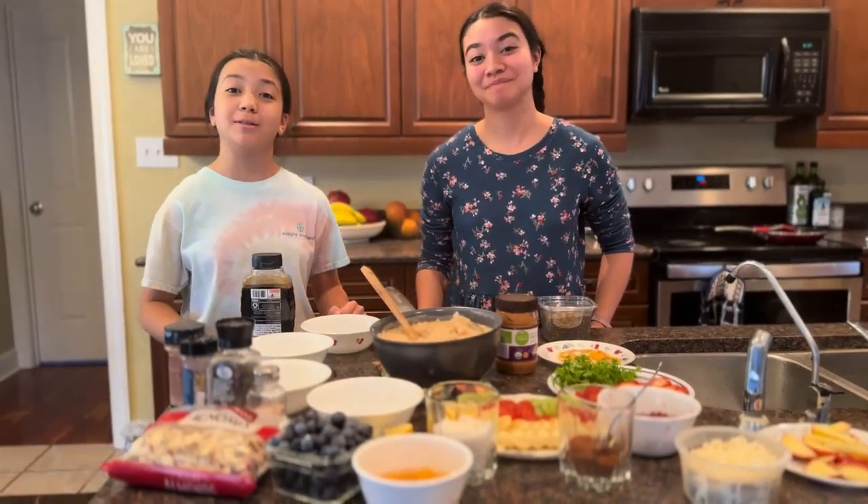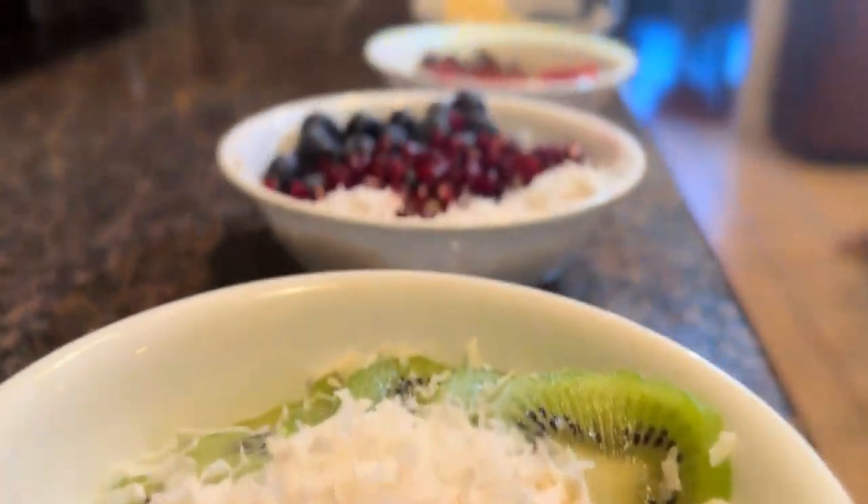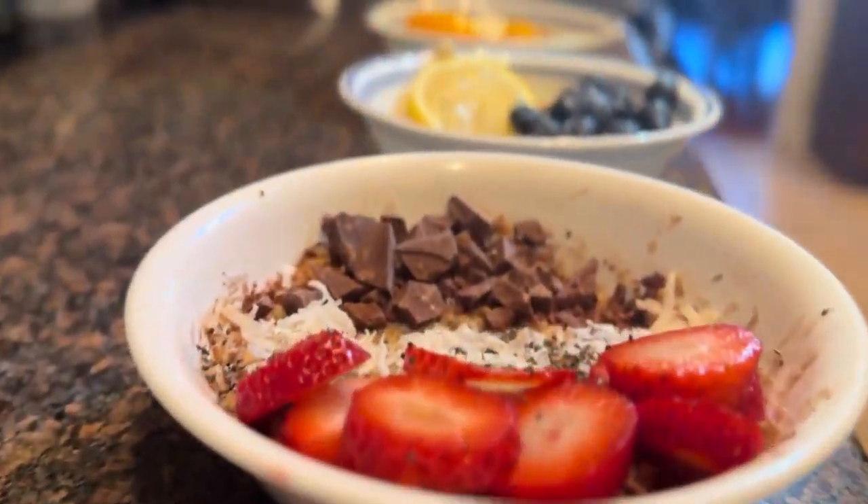Hey guys, I'm Chris from the Gobble Gobble Cooking Channel, and today we're going to make oatmeal with a whole bunch of toppings.